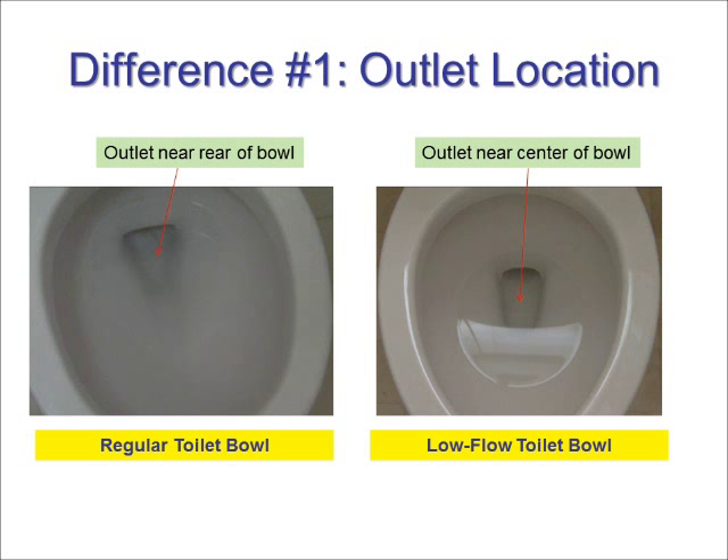The low flow toilet bowl has the outlet near the center of the toilet bowl, whereas in a regular toilet it is further to the rear. The difference in location enables the low flow toilet to use less water to push waste toward the outlet.